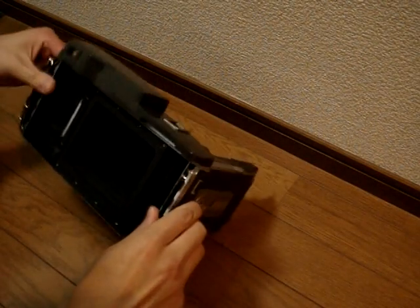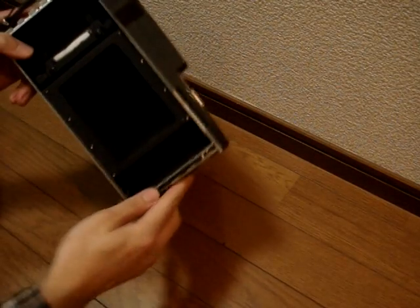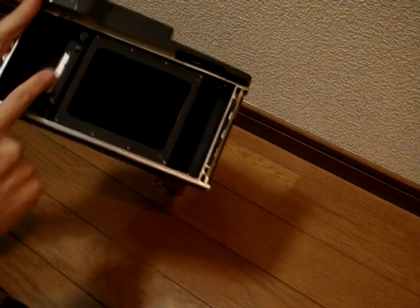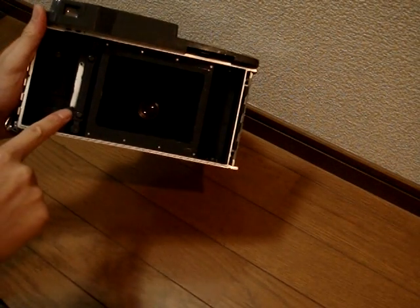Our next job is to remove the bellows. I've put the cover back on just to protect it a bit more. And also, if you remember, there were two screws holding down the roll holder thing here.